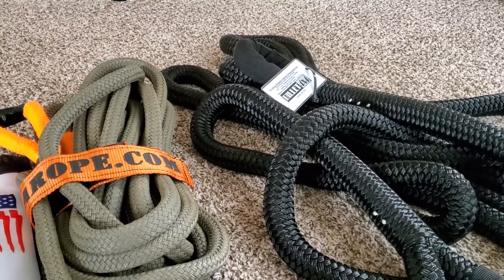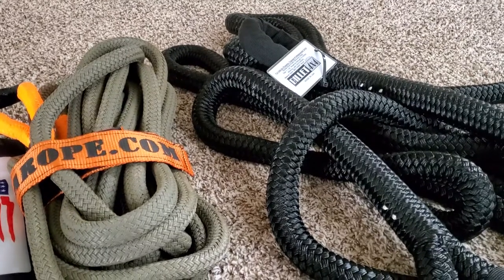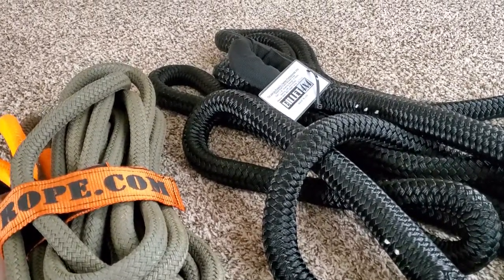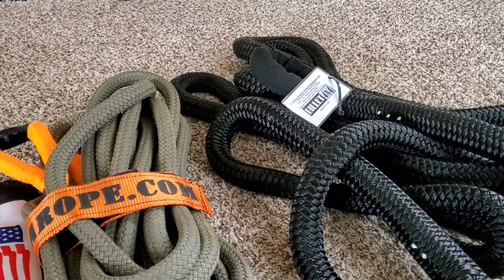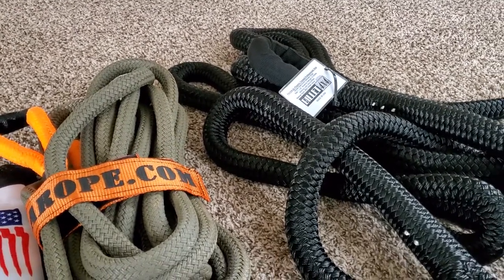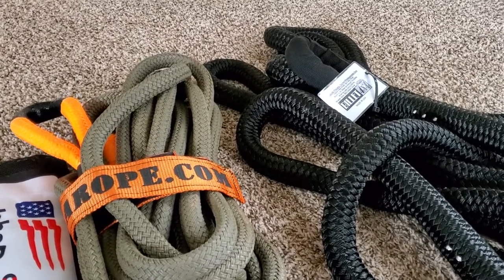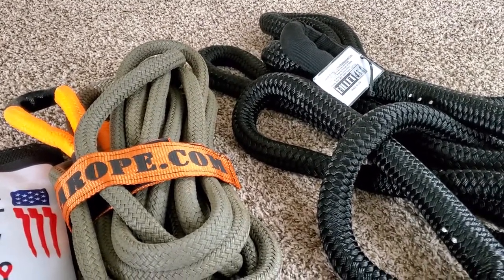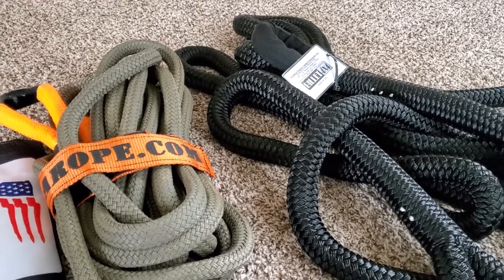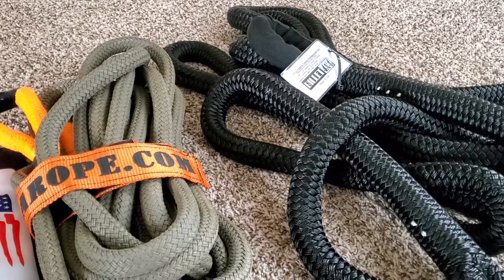Anyways, I couldn't find any good videos on YouTube that showed the kind of consistency and clarity that I wanted before I bought them on Amazon, so hopefully this helps you out for your purchasing decision. I'm not sure if anybody has both of these ropes on their wish list like I did, but if you do, this should definitely help you out.